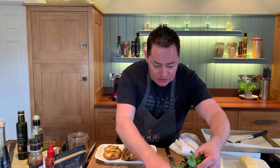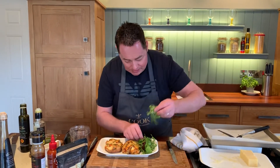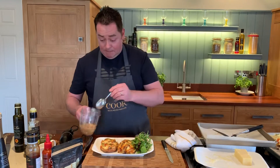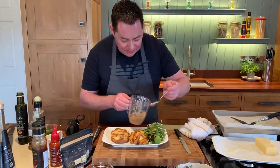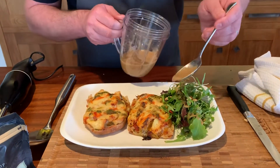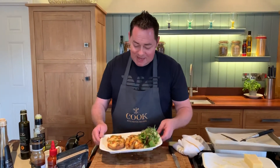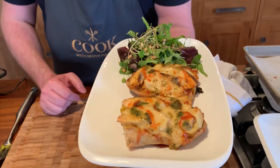A nice little arrangement of salad, toasted pine nuts, and then a spoon to drizzle the salad dressing. Always dress your salad at the last minute. I think this is a really quick, delicious recipe. The key is good chicken, spices, and nice bread — it's so tasty. And that is my Cajun chicken melt with a nice little green salad and toasted pine nuts.